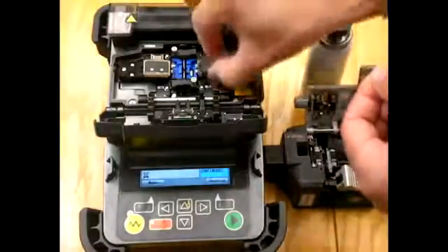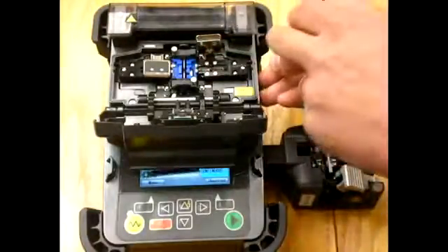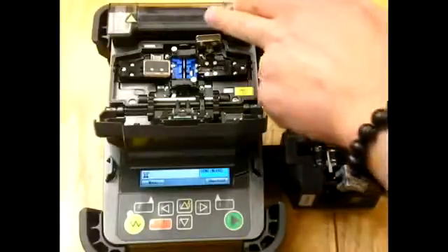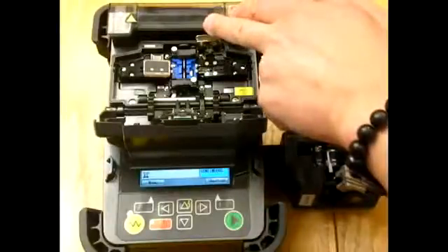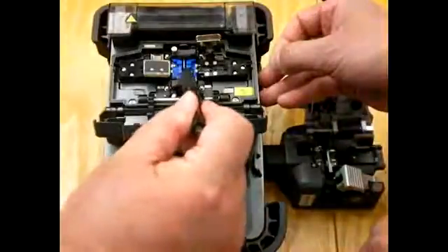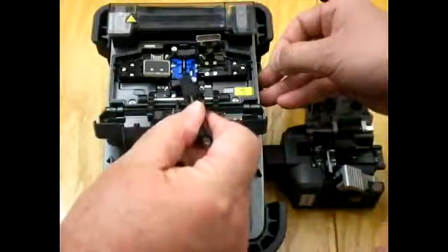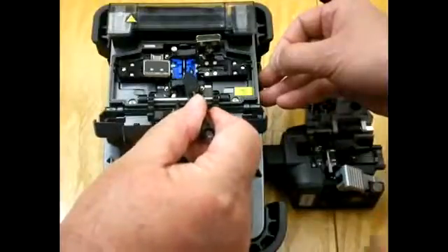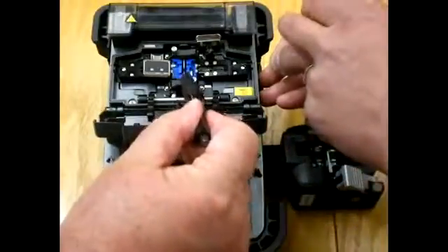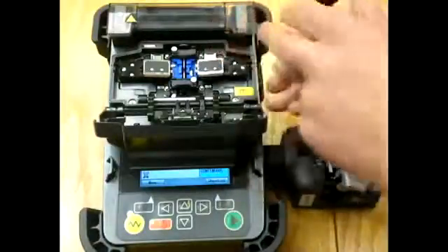We want to make sure now that we get the fiber in the splicer with minimum damage — or no damage — to the end of the fiber. Stephen will put it in the clamp and extend it beyond the electrode and pull it back such that the fiber is still exposed beyond the electrode and the blue V-groove. Stephen closes the clamp on it.